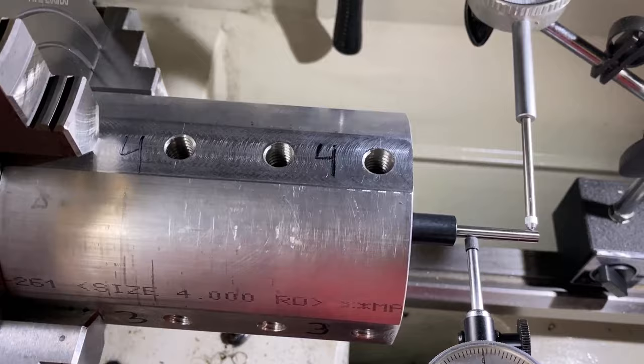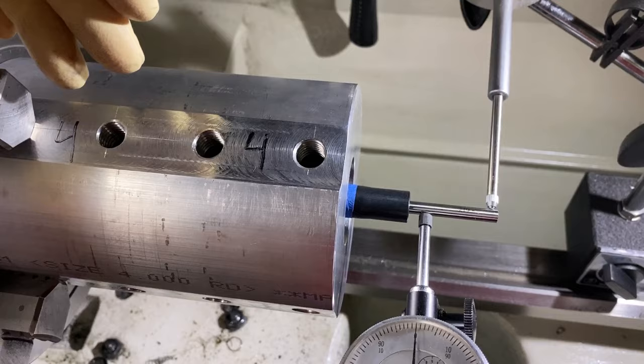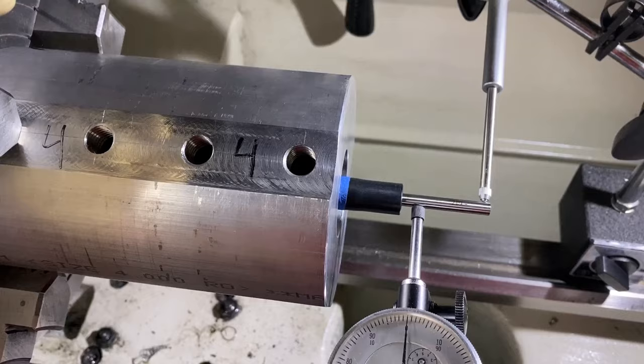This will basically help a lot more with people who are going to be running silencers or anything where the bullet will be passing through a very tight tolerance end cap, flash hider, or brake — anything like that. And then you'll have a more efficient system.